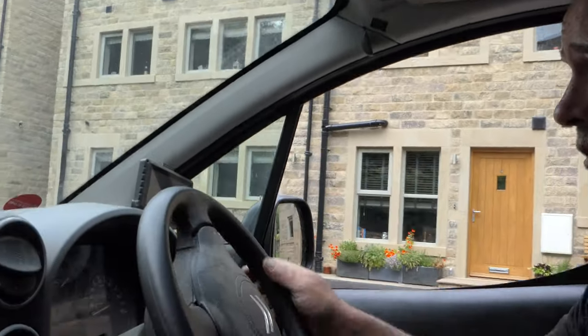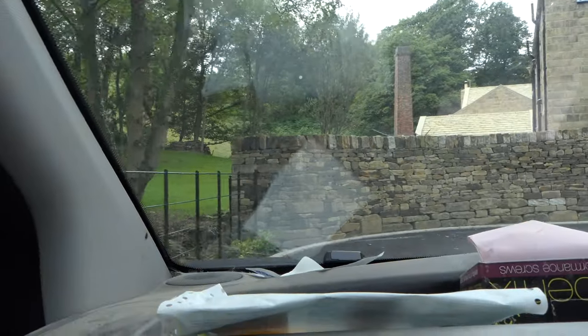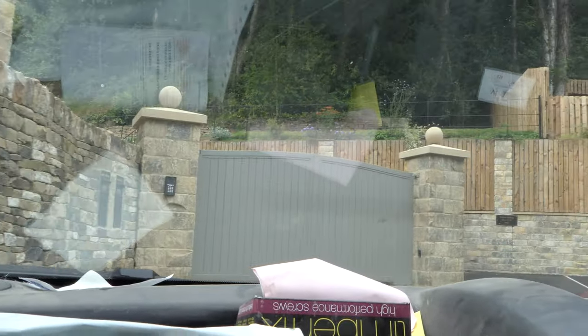I'll show you this — look at this beast. That took me a while, but look at it. Got a nice curve, six foot high, some big stones in that, that's about three foot wide at the bottom.